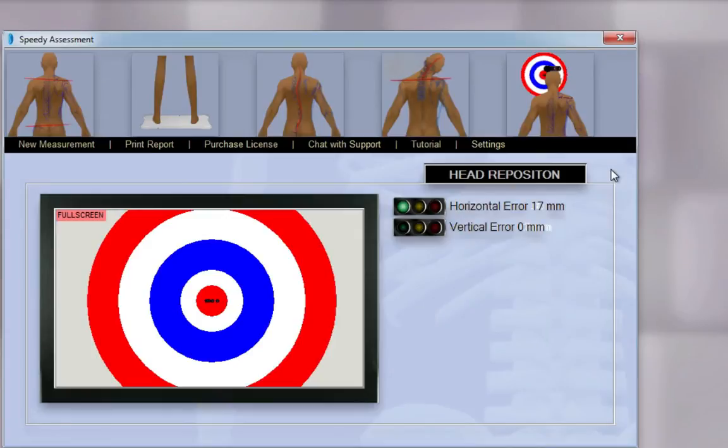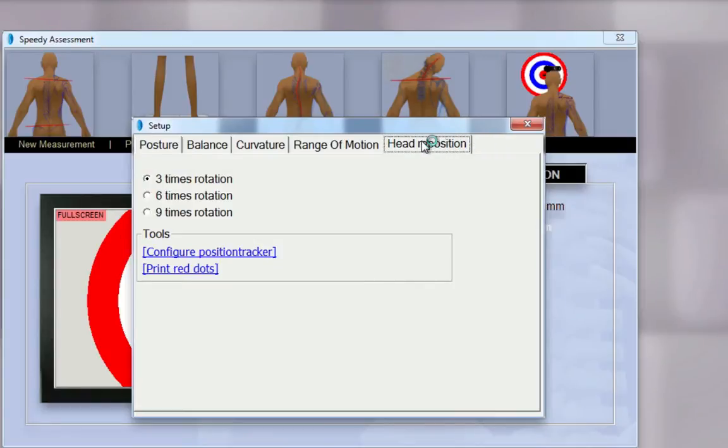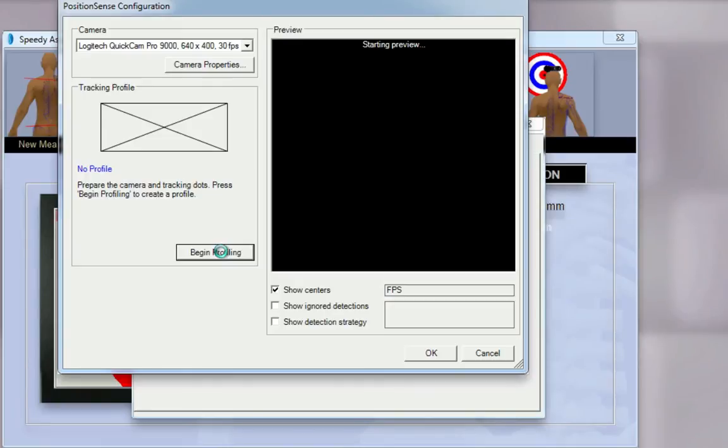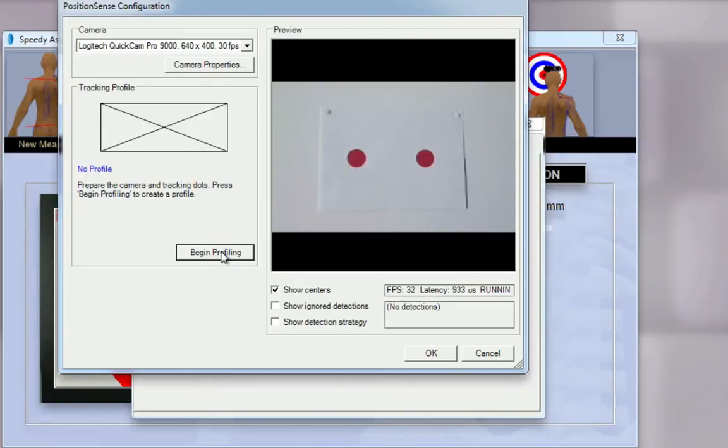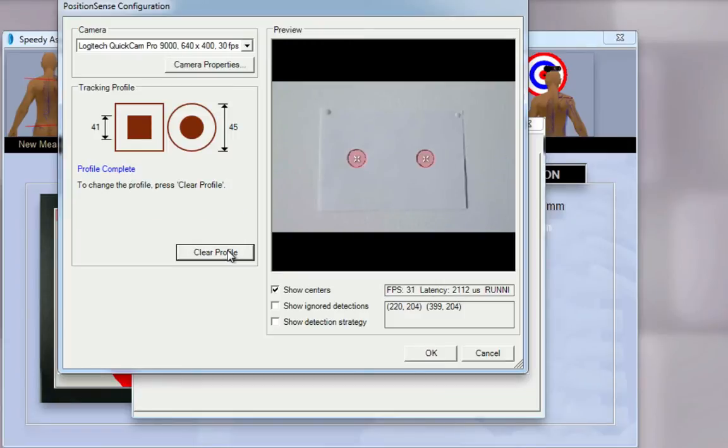To get started, click on Settings, then click on Head reposition, then click on Configure position tracker. Choose Begin profiling and click on one of the two red dots. When your computer has found the two red dots, click on Finish profiling.